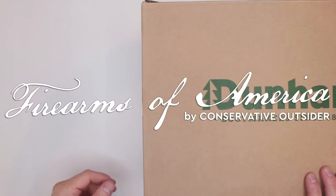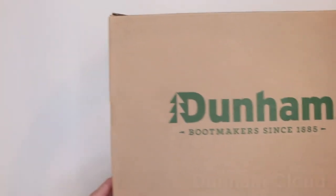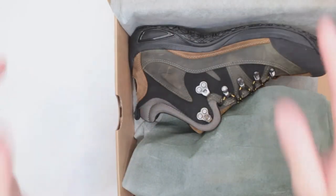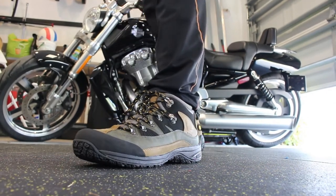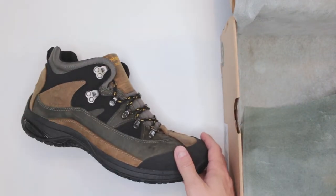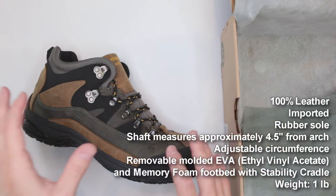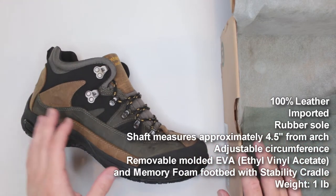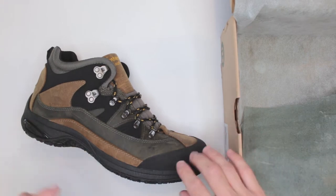Welcome to Firearms of America. Today I have some Dunham Cloud hiking boots for review. If you're in a rush — pretty good boots, I like them through all my tests and checks. They are rated just over four stars across more than a thousand reviews on Amazon, so pretty good reviews.